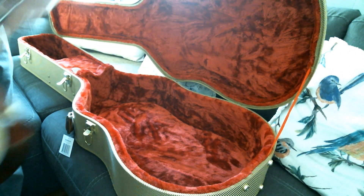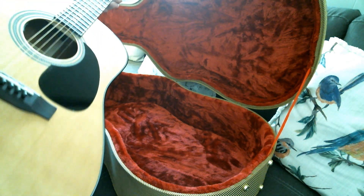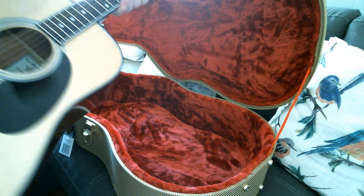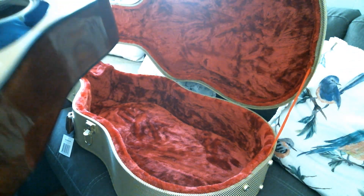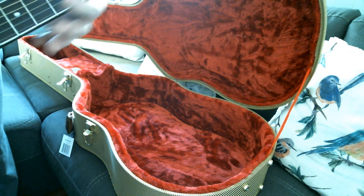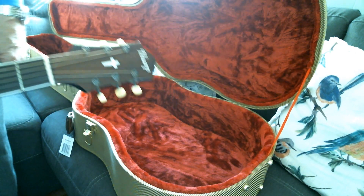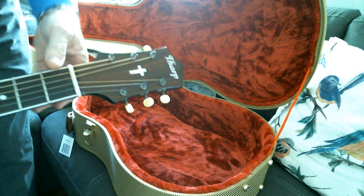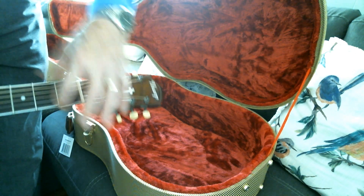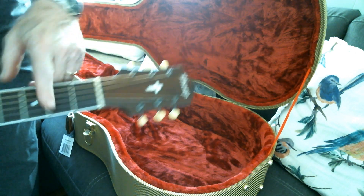It's got a solid Sitka spruce top, solid mahogany back and sides. He wanted a wide neck, so I made him a neck out of a piece of Sapele that I had already on hand. It's nearly two inches wide — like a classical guitar neck — but it's got a 16-inch radius like a Martin.